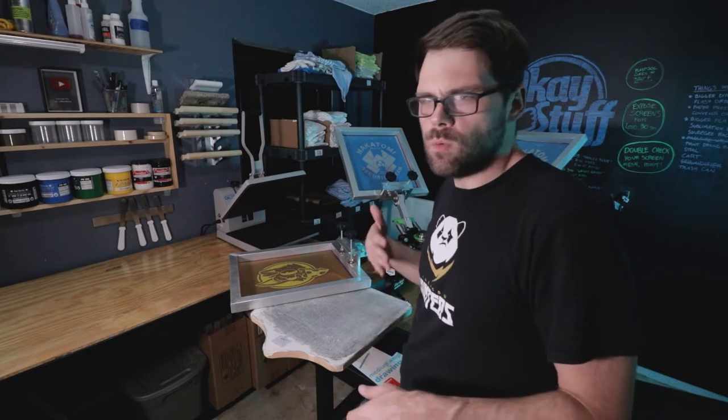I want to try a couple different graphics, both on a black tee. One is an all white print, and then one is a white underbase with another color on top of it. Both prints are going to utilize a print-flash-print kind of technique. But we're going to use both the flash dryer and the heat gun and see how much time we save.